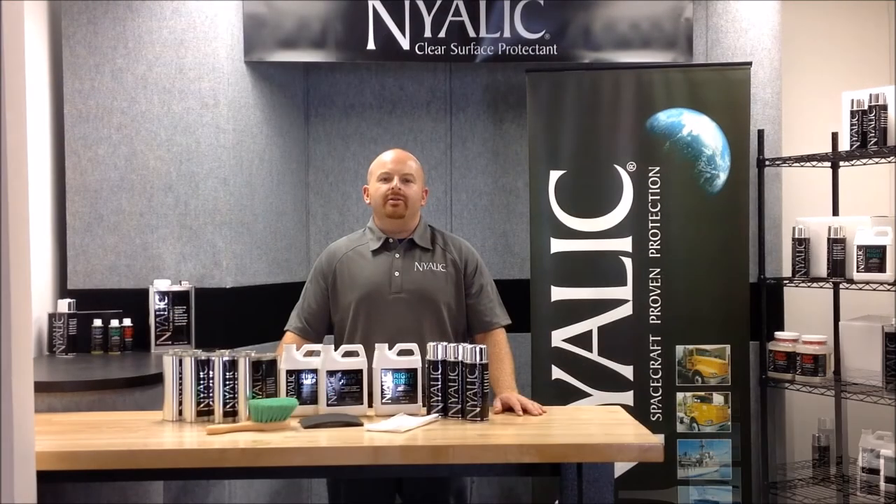Hey guys, hope you liked the video about the Case loader we just finished. If you've got any questions, give us a call, subscribe to our YouTube channel, leave a comment, like the video, check us out on Facebook, and visit us at www.nialic.com.